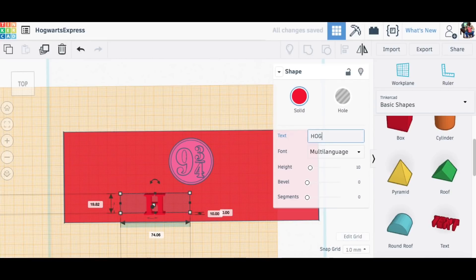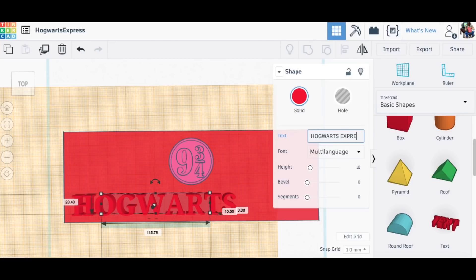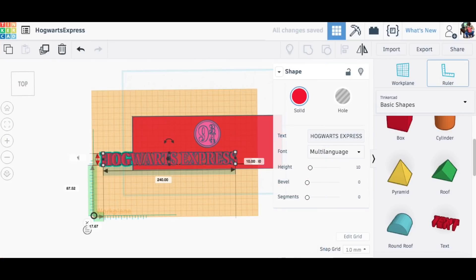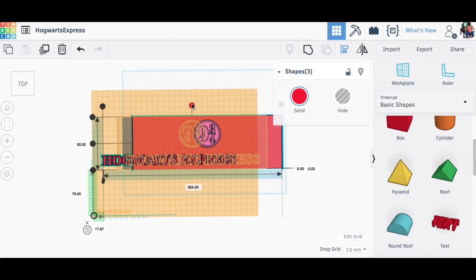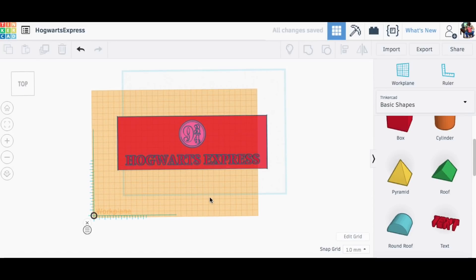The next step was to bring in the text tool and spell out Hogwarts Express. It turns out the letters are very similar to the font that he used. All I had to do was resize that so it fit within my plaque and then center it along with the 9 and 3 quarters in the plaque. And there was the basic building block.